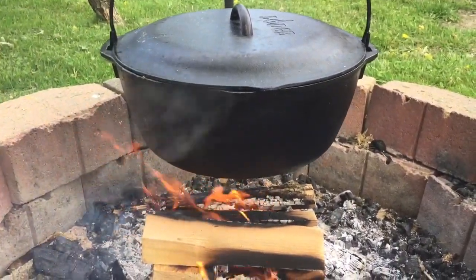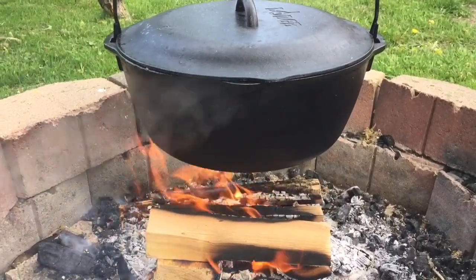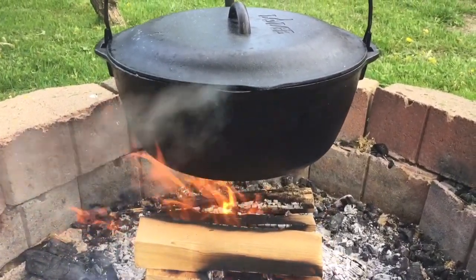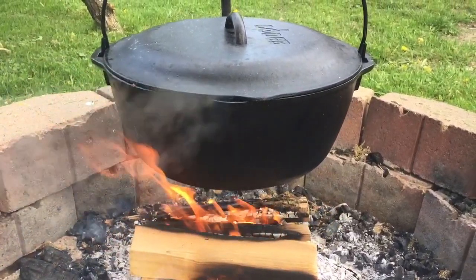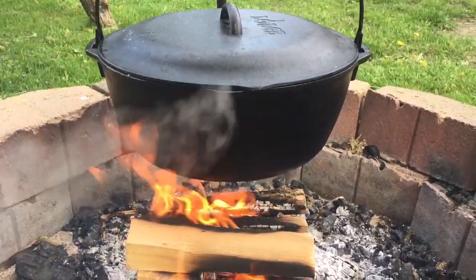That steam coming out of there lets you know that everything's cooking the way it should be. There's a little teardrop there, and I always set my lid just a little bit ajar so I can tell if it's boiling or not, because you want to keep it boiling.